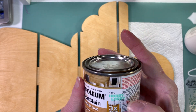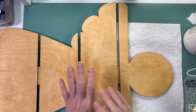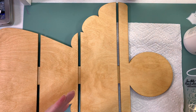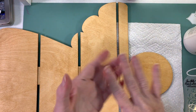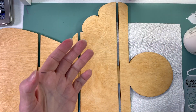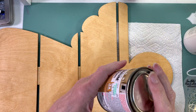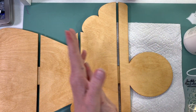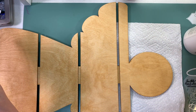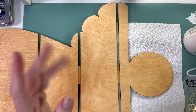I got it at Hobby Lobby for $9.99. I've had this for a few years - never throw your stain out. What you do is always close it very well with a mallet hammer or something that will close it tight, and then just shake it. You want to take it somewhere you can shake it and not get it everywhere.